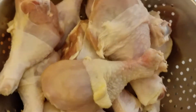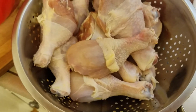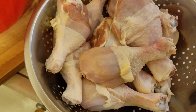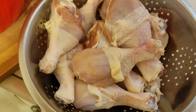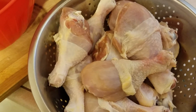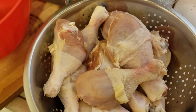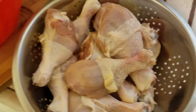Como primer paso, ya lavé el pollo para hacer un caldo con él, porque voy a ocupar el caldo para moler todos los demás ingredientes. Voy a poner el pollo a cocer en agua caliente con un trozo de canela, un trozo de tomate, un trozo de cebolla, sal y una pizquita de cominos.